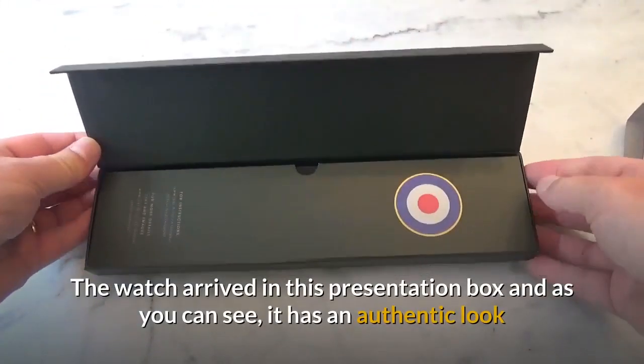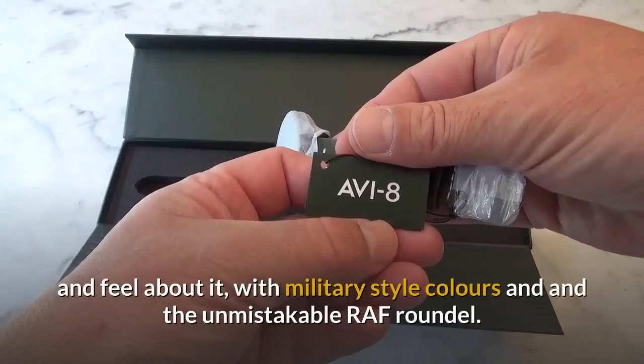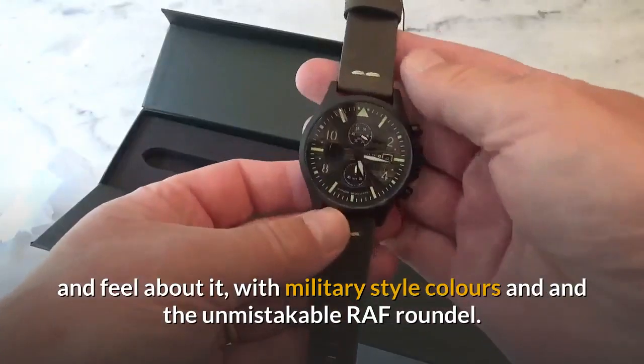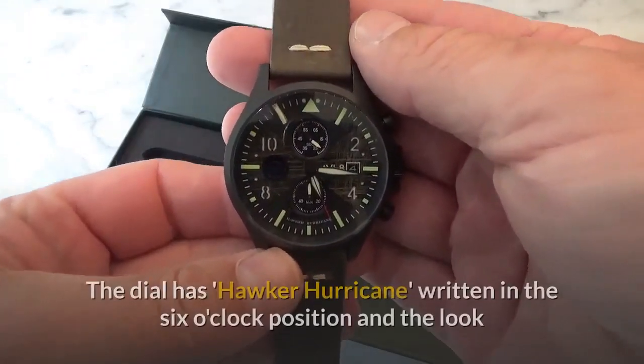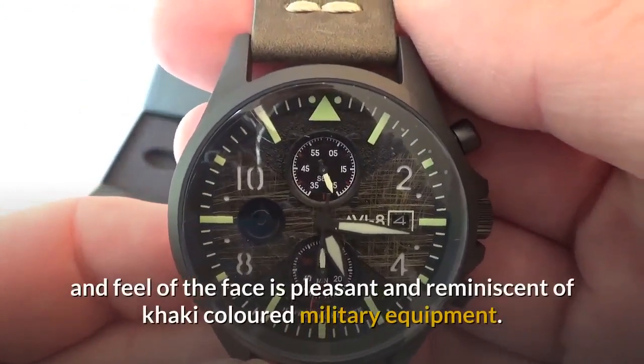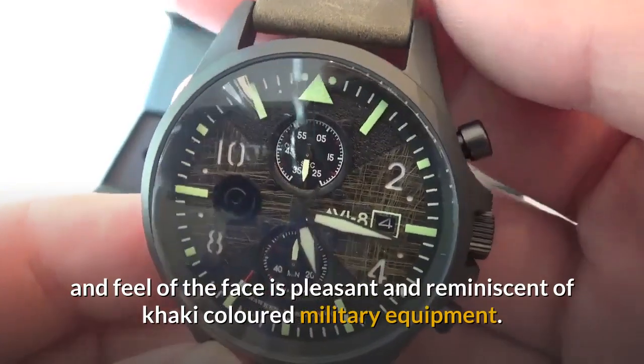The watch arrived in this presentation box and, as you can see, it has an authentic look and feel about it, with military style colours and the unmistakable RAF roundel. The dial has Hawker Hurricane written in the six o'clock position and the look and feel of the face is pleasant and reminiscent of khaki coloured military equipment.